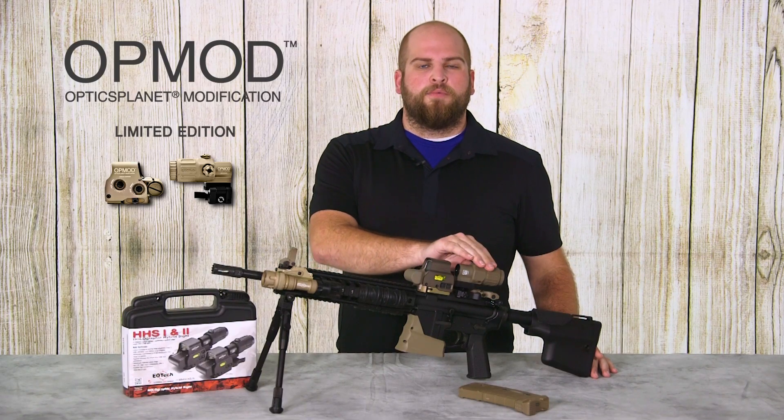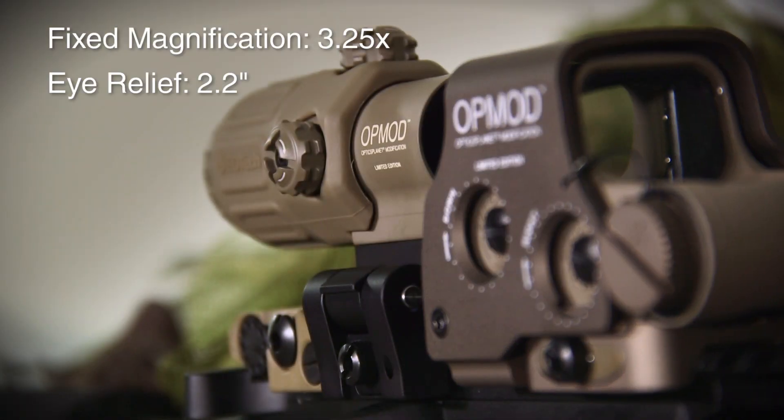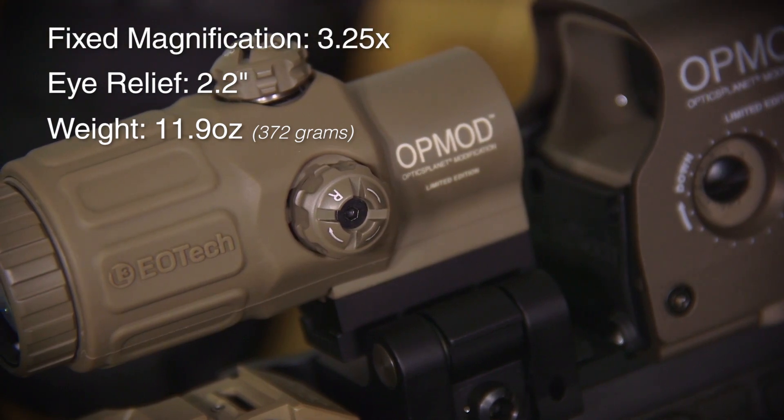The EOTech magnifier has 2.2 inches of eye relief, a diopter so you can adjust it for your individual eyesight, as well as an azimuth adjustment which allows you to center the reticle in the center of the magnifier if it's not already there.